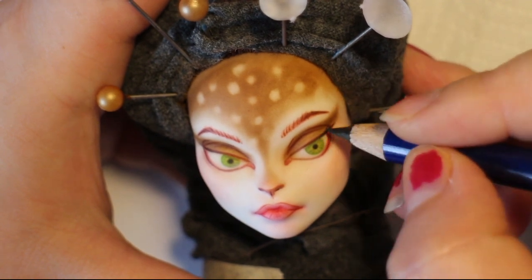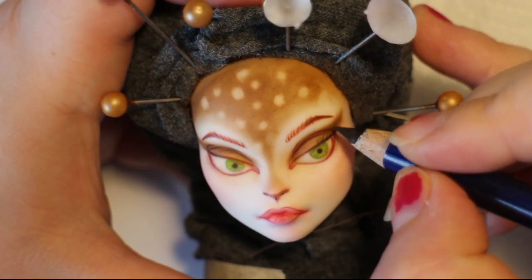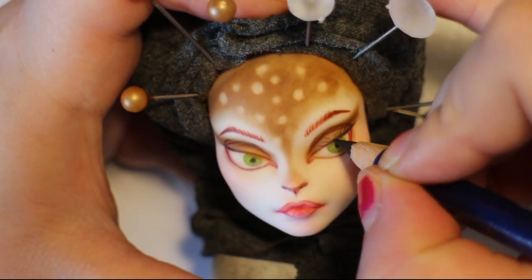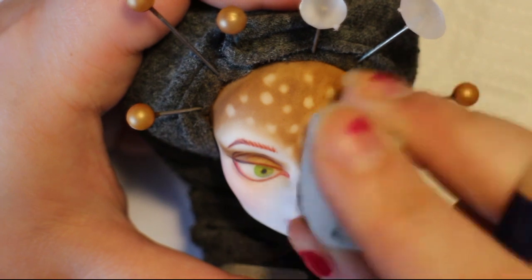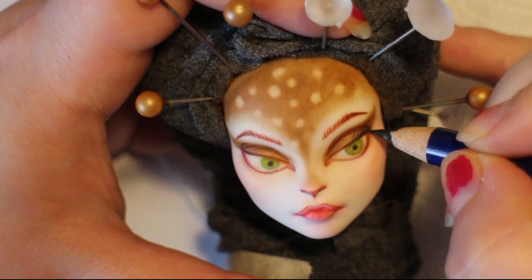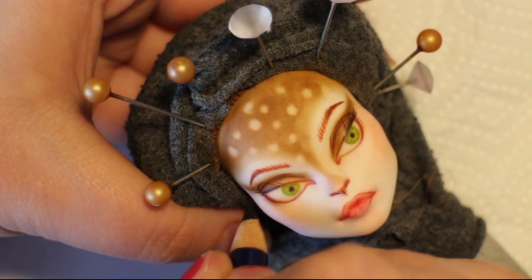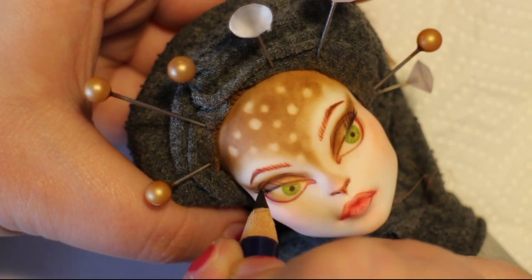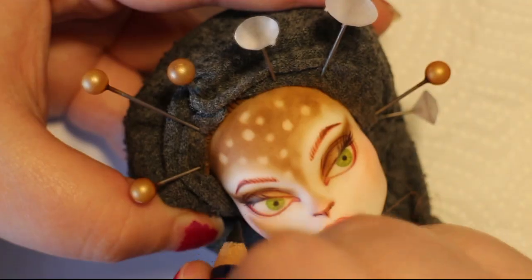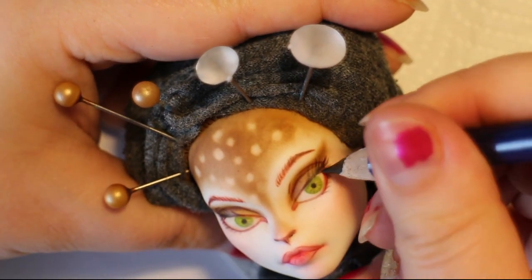Then I draw in her eyelashes, using short feathery strokes to sketch them in. I really do struggle drawing eyelashes — I didn't like how that looked, so I decided to give her eyelashes only on the outside corner of her eye to get that feline, feminine look. I didn't go with 3D eyelashes because the original didn't have them, and I thought it would be fun to draw them in this time.